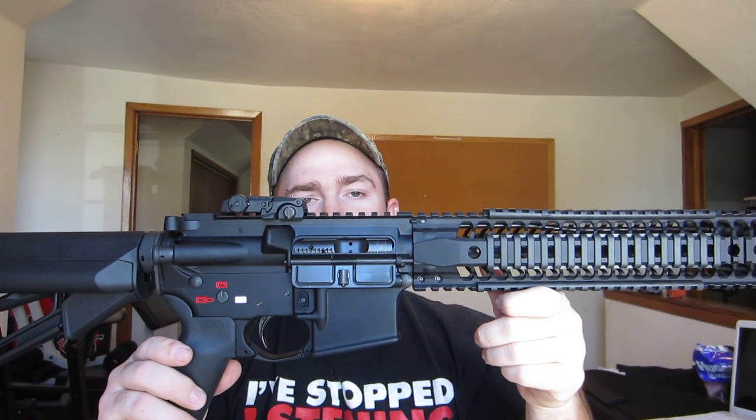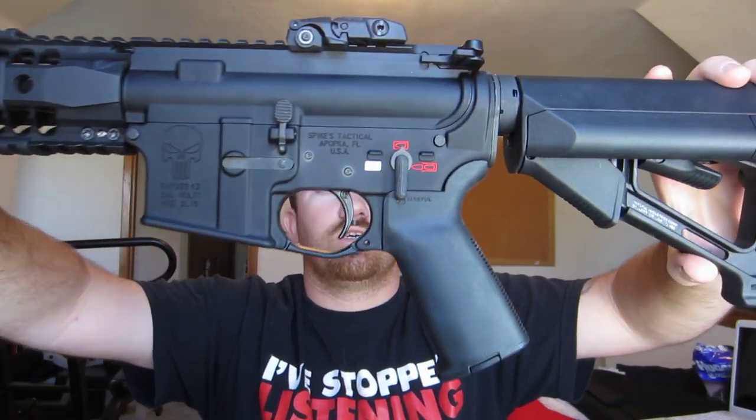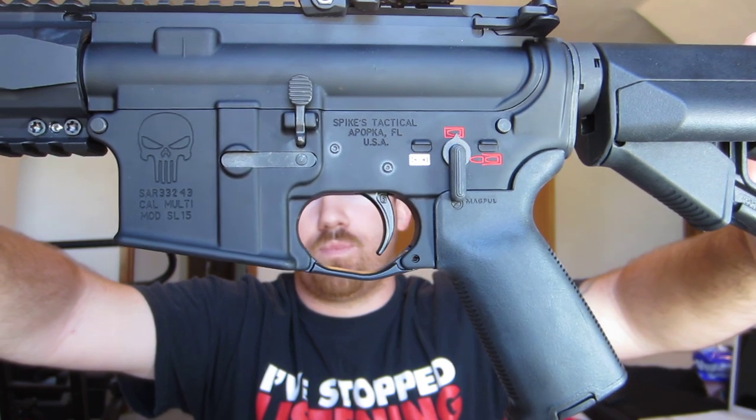I bought a stripped Spikes Tactical lower receiver. It has the color fill, and it has the Punisher logo which I really like.